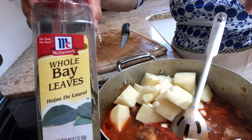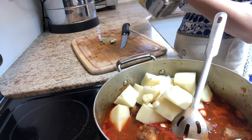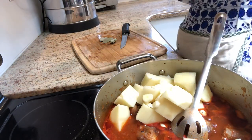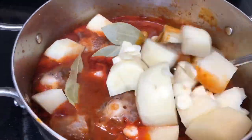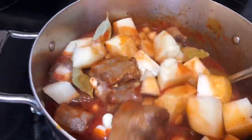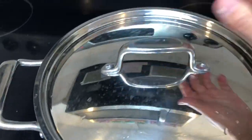For depth of flavor, I love adding in a few bay leaves. After it comes to a boil, I mix everything really well, cover the lid, and let it cook for a few hours.